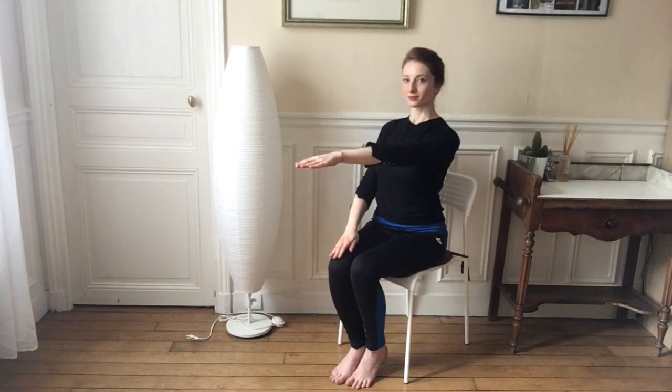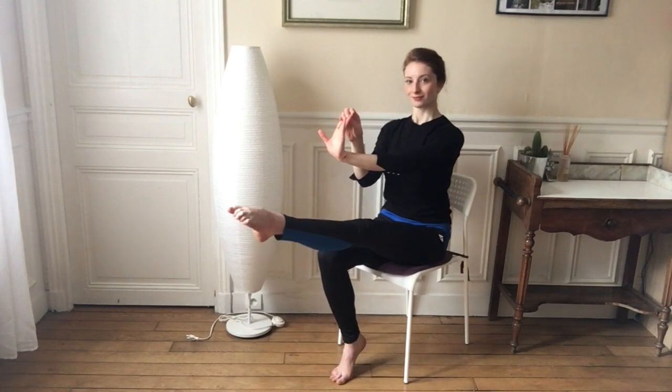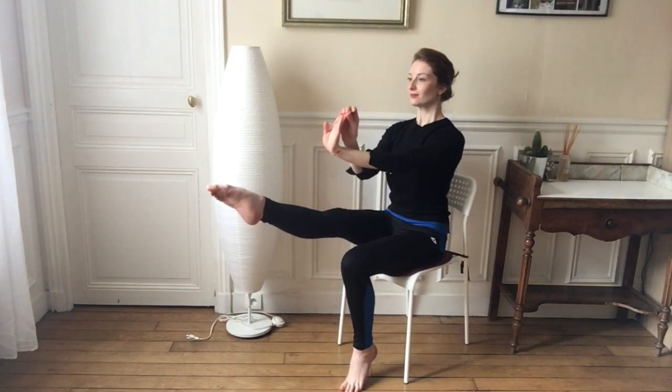Put your left hand up to the sky and we're going to bring the wrist — the hand — back towards you, while putting one leg up. We're going to switch those legs, opening up the wrist towards us.